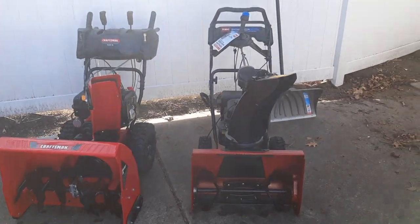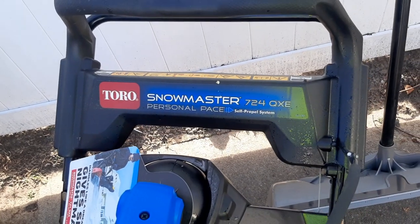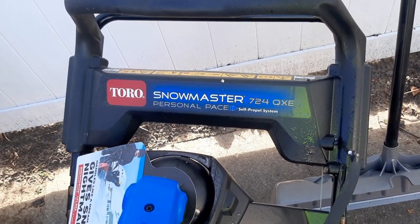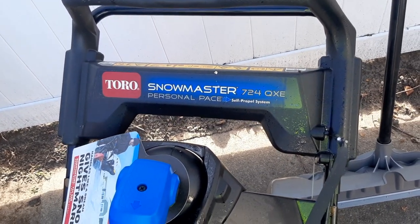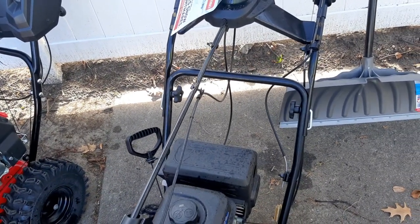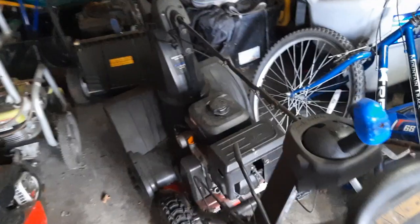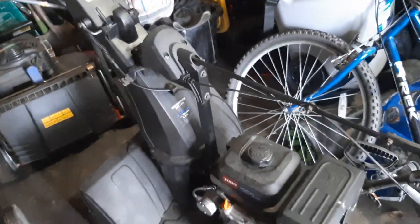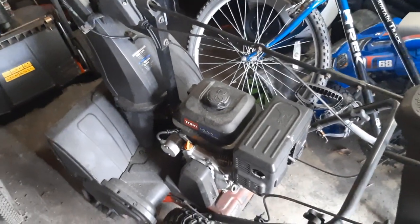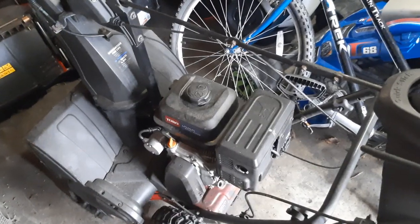The first snow blower I'm going to talk to you guys about is the Toro Snow Master 724 — the 24 stands for 24 inches. This is actually the third Snow Master I've bought. I still have another one in my garage that I painted all black. It still works up to par. I've had this one for about five to six years, roughly, since I started my company.